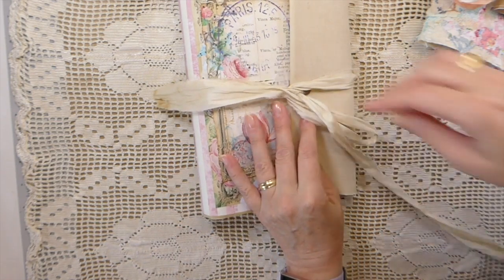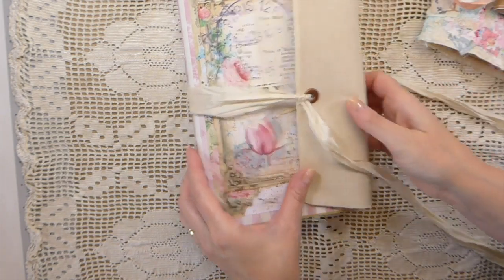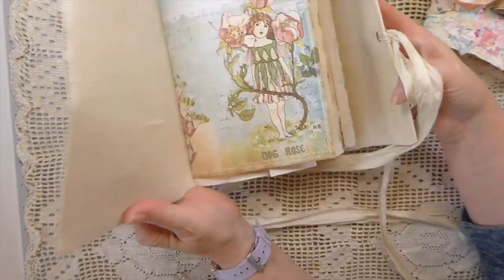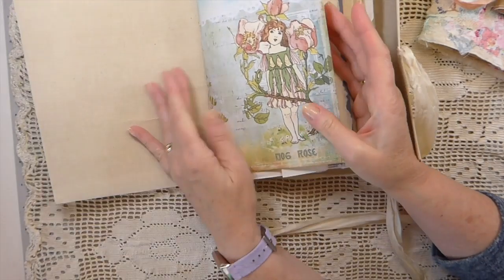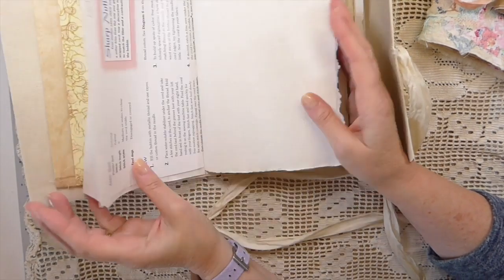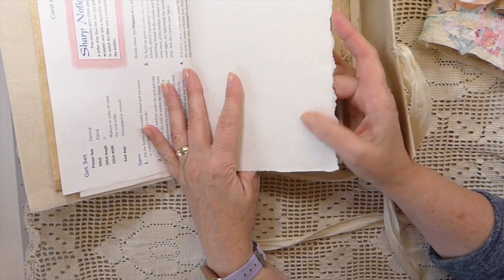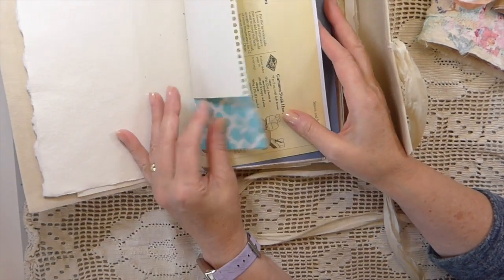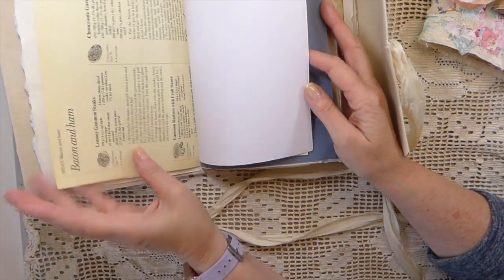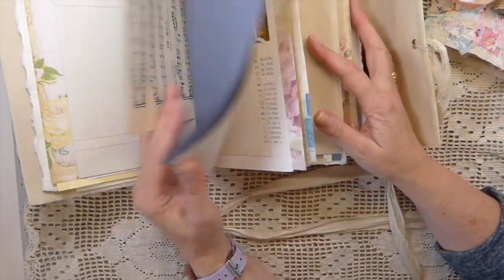This one I would classify as more for art — you could do some art journaling in this because I've added some handmade papers and some really thick mixed-media paper within it. This is an envelope journal with two signatures. It's very plain. This one has a few pockets here and there, and this is like 300 GSM paint paper, so this is handmade — you could do mixed media on that paper. There's also a little paper bag and a long pocket.